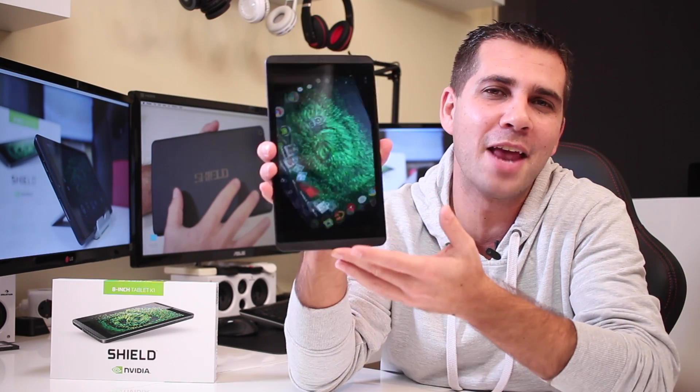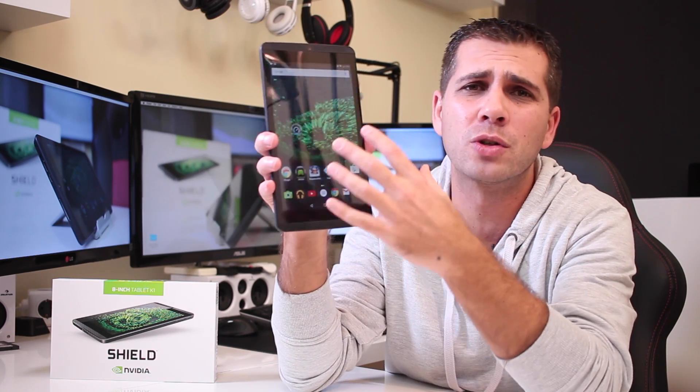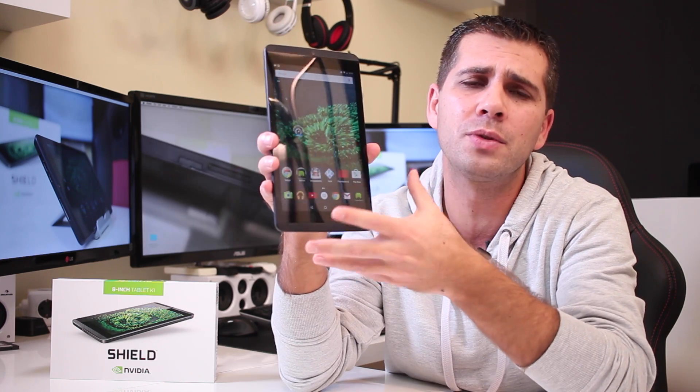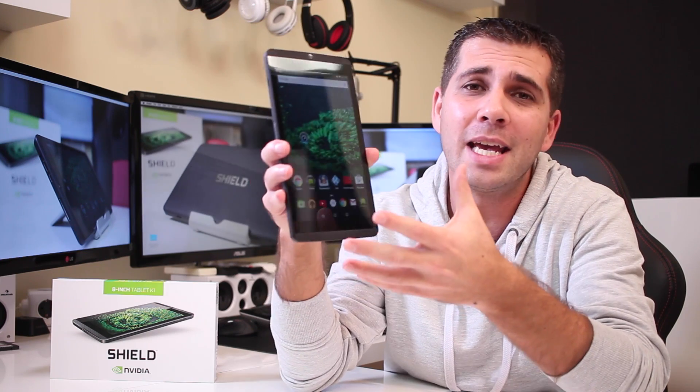Hey guys, welcome back. Today I'm going to share my review of the NVIDIA Shield K1 tablet. Having used and tested several tablets in the past, it is my opinion that at this moment it's really difficult to find a tablet at the K1's price point that can deliver the same performance, features, and capabilities — especially in the area of gaming. Hopefully this video will help you decide if this is the tablet for you.